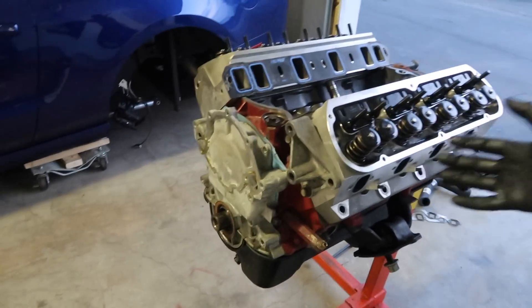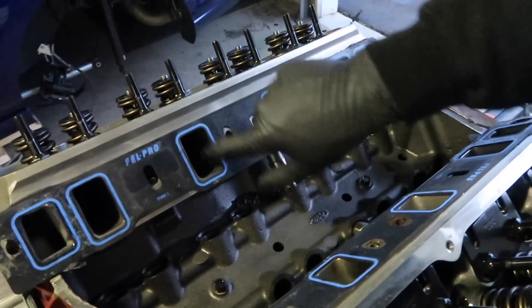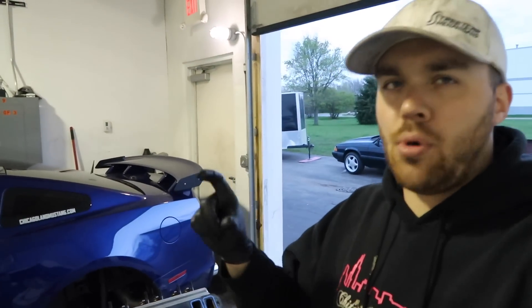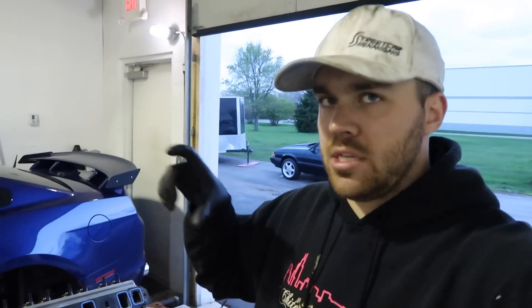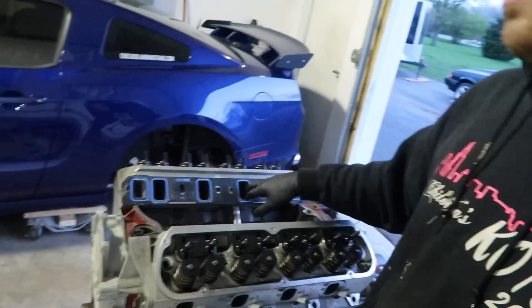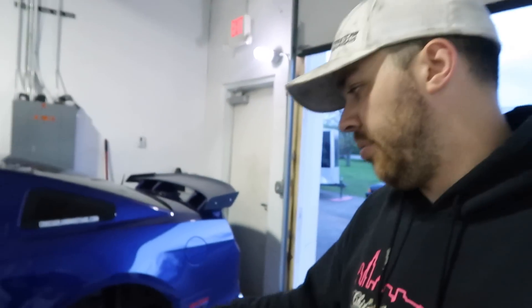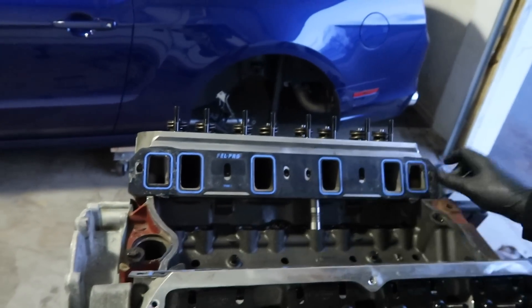He didn't mention any antifreeze leaks, but I don't think he had it running long enough to find any issues — he bought it used and complete. The intake gasket alignment is less than stellar. You can see how far off the alignment is on the outside, and that's how far off it is on the inside. Luckily the Victor Jr. comes with a smaller port at the end, so you could gasket match it to the head itself — they give you some meat to play with and it hasn't been port matched. So more likely this didn't cause a restriction, but in a max effort build this could create a tumble effect, especially with a fuel injector right on top on an EFI application. Just something to pay attention to when putting yours together.